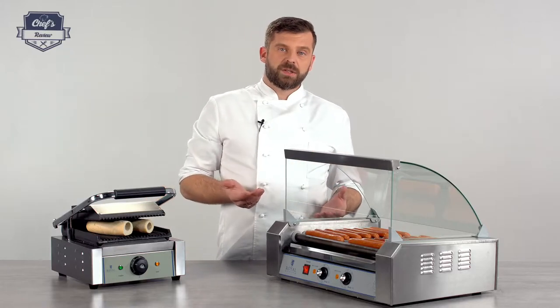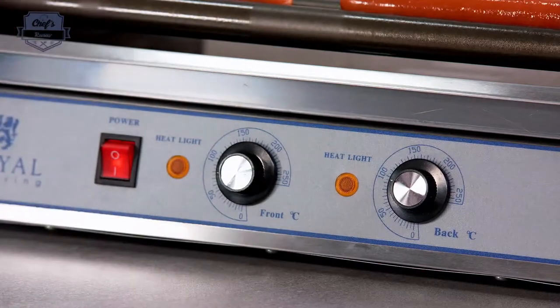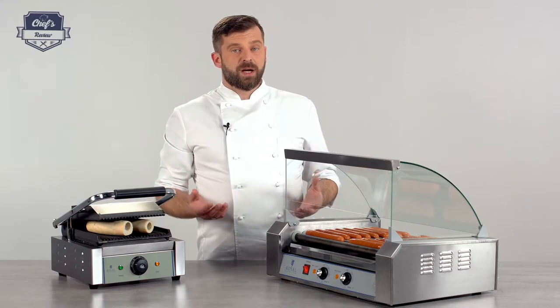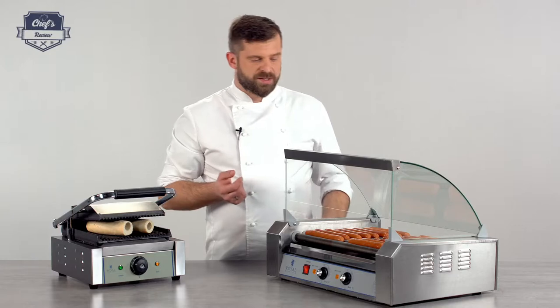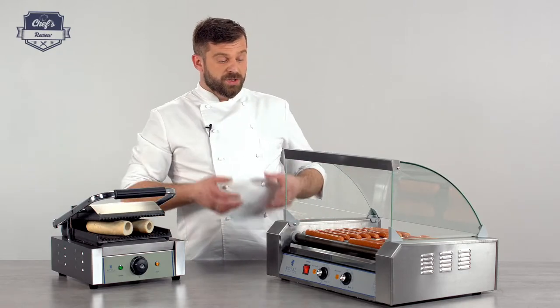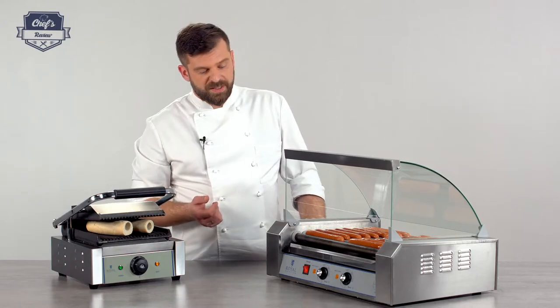My personal advice: you can set the temperature up to 250 degrees, which is really high, but I prefer to do it a little slower. It takes more time, but your sausages are less likely to burst. When you apply gentle heat, the sausages won't break and they'll look nice and appetizing.